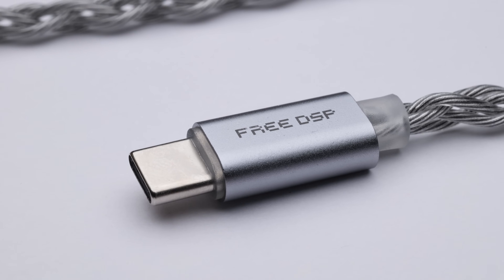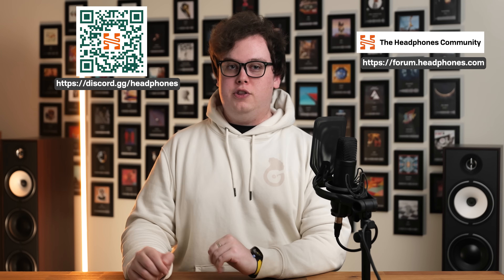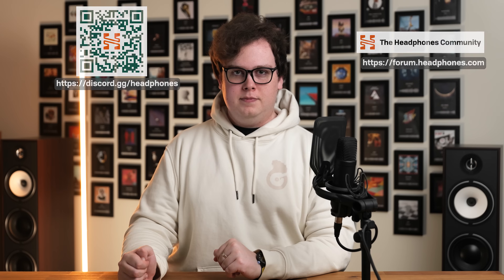Hopefully that video was interesting and useful. If you've got any questions about gear, music, or anything else, head over to the Headphones.com Discord server or the Headphones.com forum and I and other audio enthusiasts will endeavour to help. Thanks for watching. Until next time.